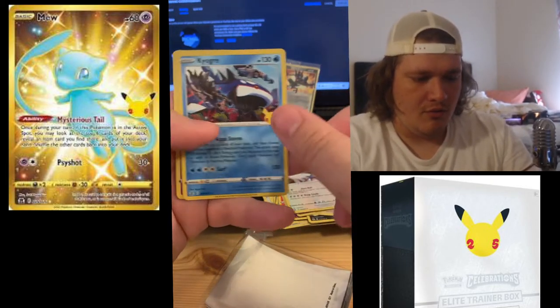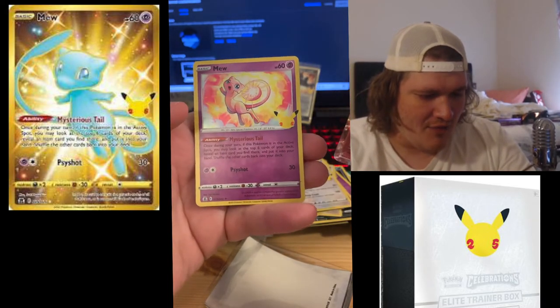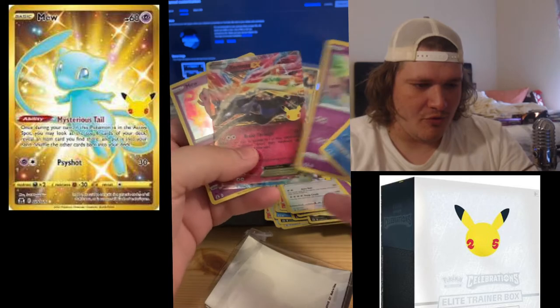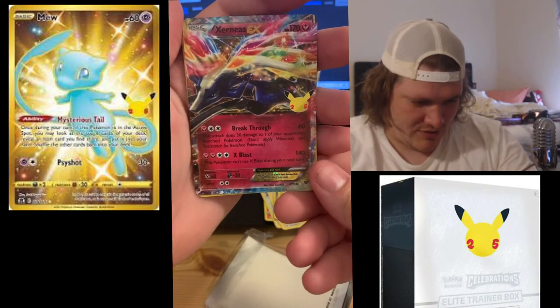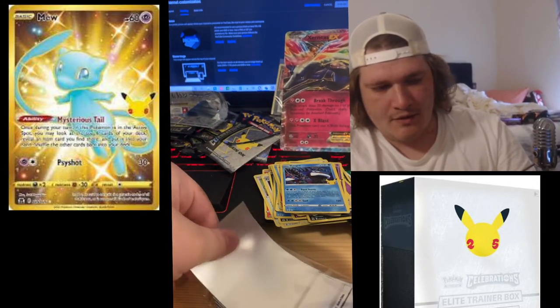Kyogre, Zarude... oh, look at that — Zarude EX, nice! And the Mew — perfect! Look at that, we got three cards in this pack that we didn't pull before. That Zarude is freaking gorgeous, that Zarude is absolutely gorgeous. We're definitely going to sleeve up that Zarude for sure.